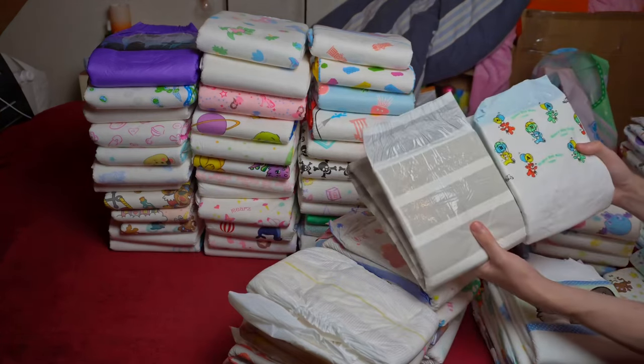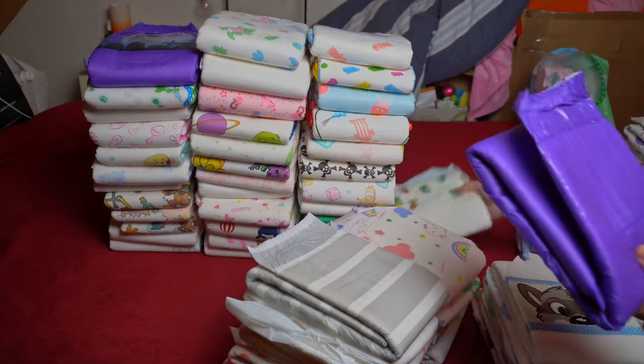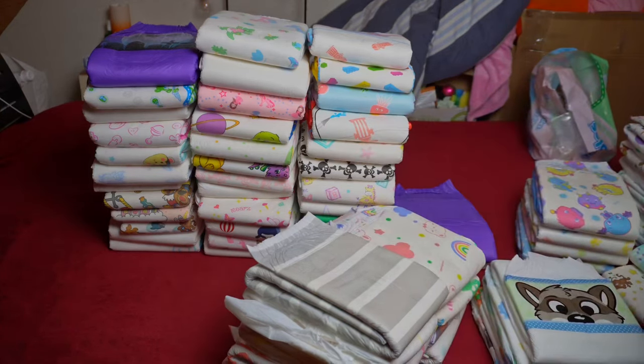The best thing to do is to watch my other practical test videos, in which I have already tried out many diapers — there is a suitable one for everyone. Stay dry until the next video.